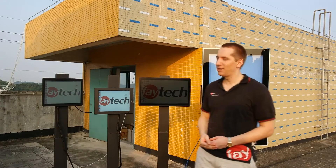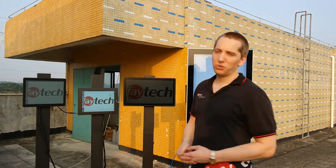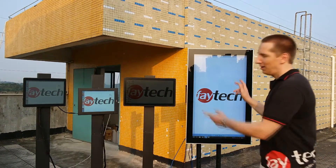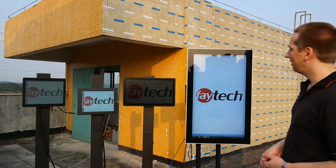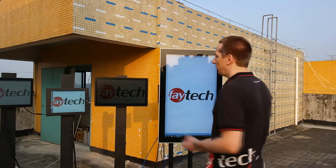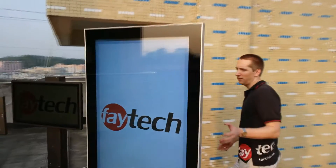To the left is our standard 15 inch resistive touch PC. Our standard solutions already perform quite well under direct sunlight, but real fun and real usability really come with the 42 inch touch PC and the 21.5 inch touch PC. We can take a short walk around to let you see it.